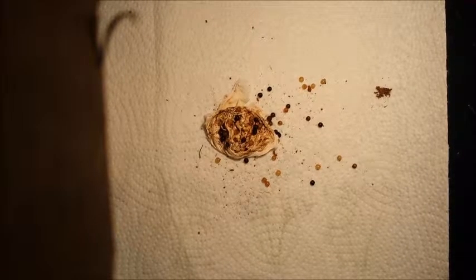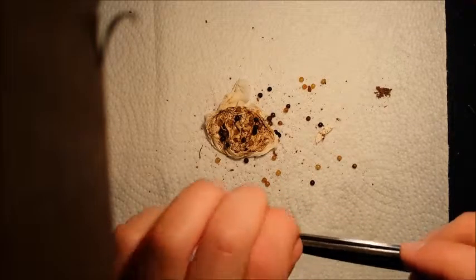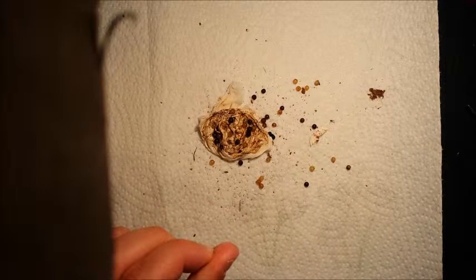I am going to throw this in the garbage and try to get some new spiders made. Goodbye guys.